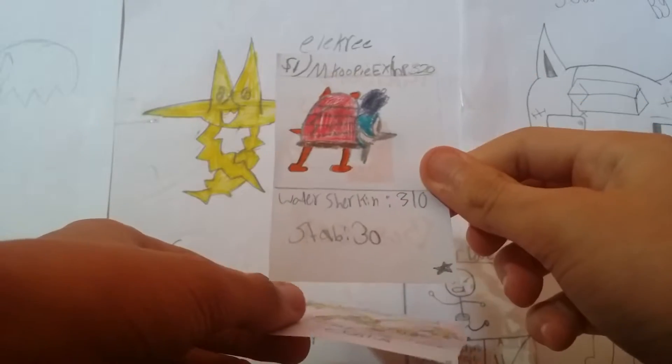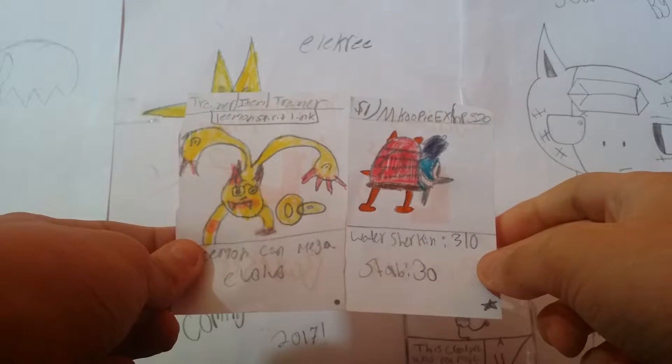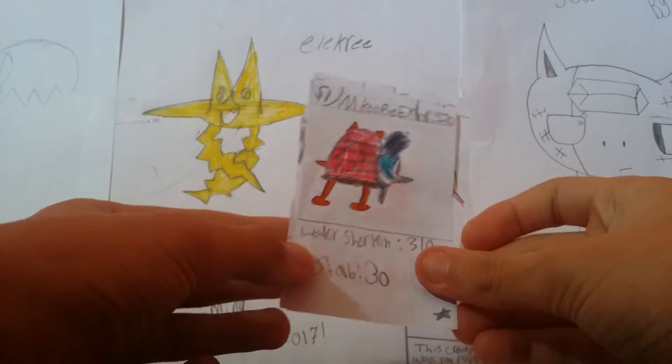Oh, I see something good — Mega Koopy EX and a Lemon Spirit Link. I thought the Lemon Spirit Link was good and I didn't even see the Mega Koopy EX. This is what I really dislike about these cards — look how they're not even the same size. This just gets me shook.